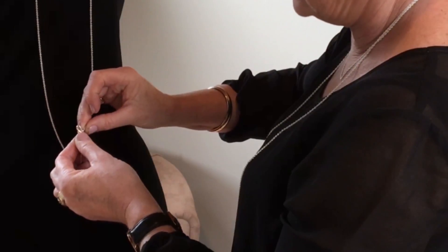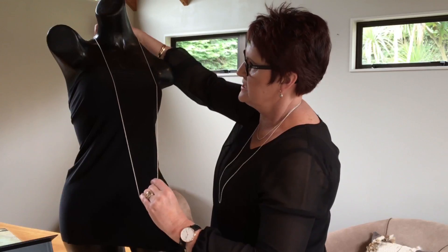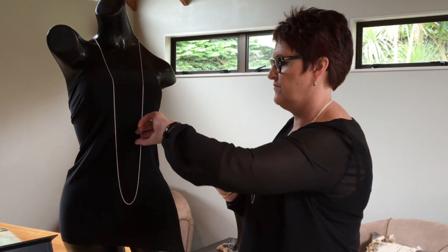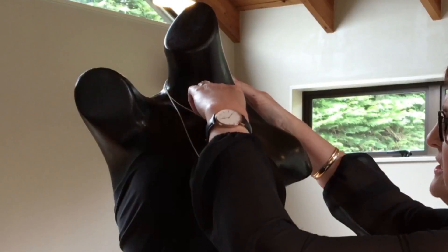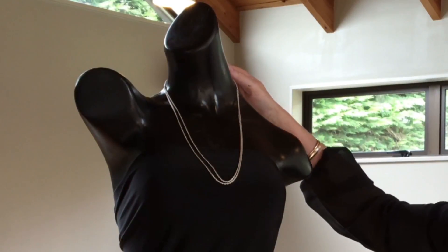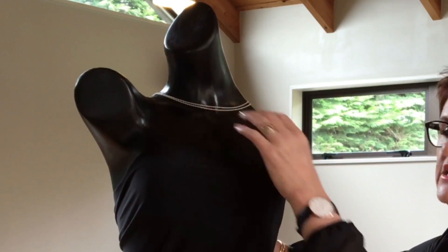You take this little S connector, and you simply clip the chain and put the S connector at the back, and there you have one beautiful fine chain. You can twist it up so that you can wear it in layers, and you can alter those layers simply by moving the chain down. You can double it up to have a slightly more chunky look. And one of the things that's very fashionable in jewellery is to wear your jewellery so that it actually dangles down the back.